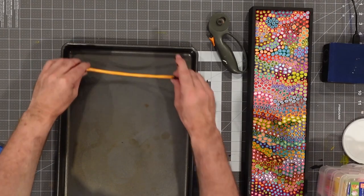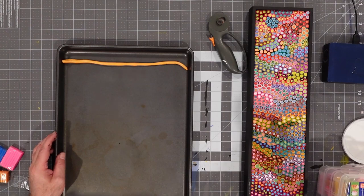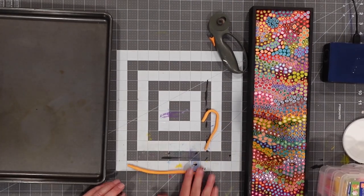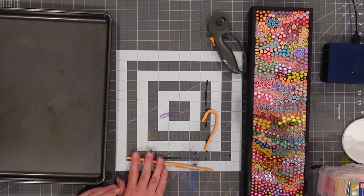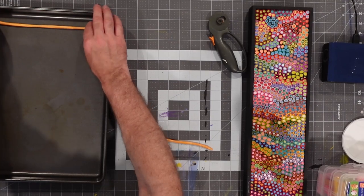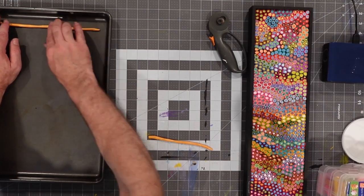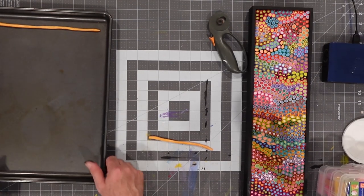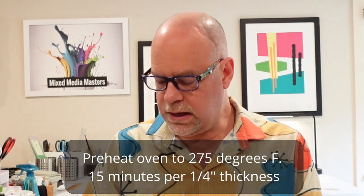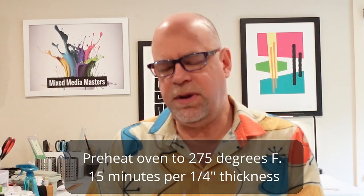I have to bake my polymer clay, so if I'm laying this in the baking sheet I can get a sense of how well it will fit. Maybe I can break this into thirds. I'm looking for about a quarter inch — maybe just a little bit less. When I drop it on the standard 12-inch baking sheet, I want it to fit. If you're working along with me, this is right about the time to set your oven to 275 degrees and preheat it. When we're done making our cores, we'll bake them for about 15 minutes — it's usually 15 minutes per quarter inch of polymer clay.